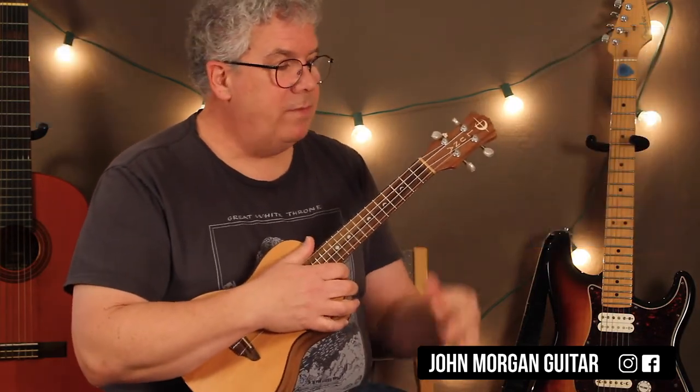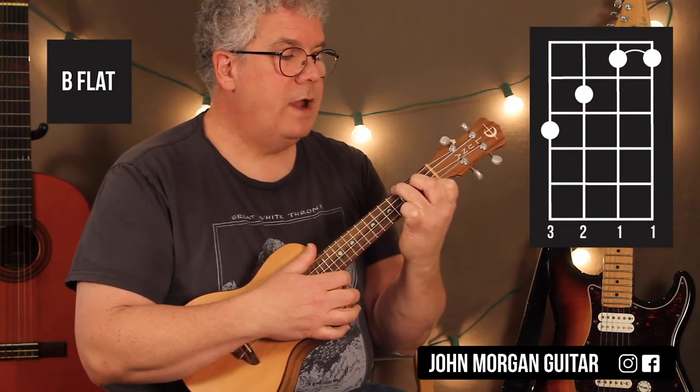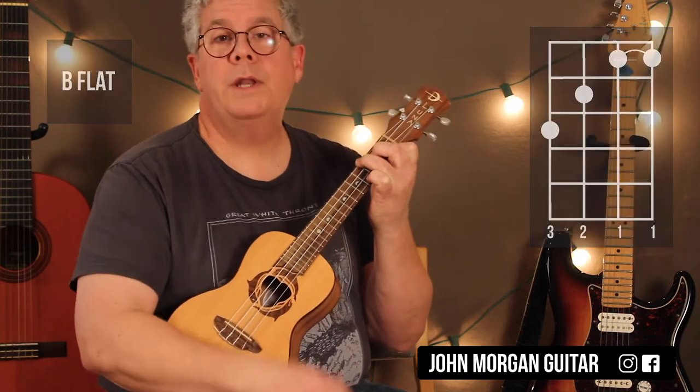Then I need a Bb chord. Bar the first two strings at the first fret. Third string, second fret. Fourth string, third fret. Those are my four chords that I need for the song.